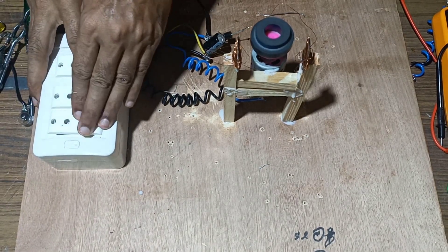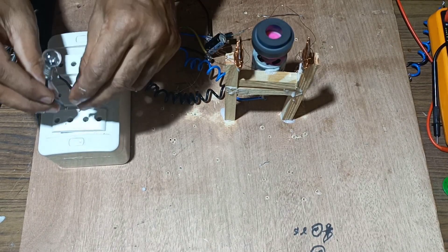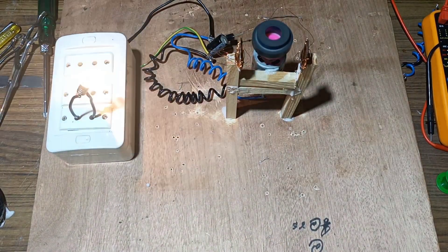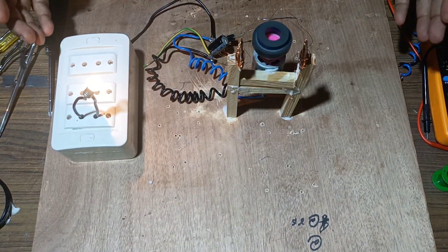Both terminals are being connected. Next we will connect the bulbs and see whether EMF will be generated or not. The glowing bulb indicates that EMF is generated in the coil.